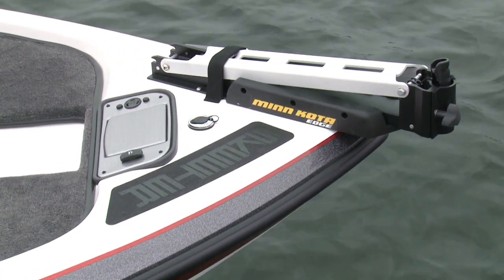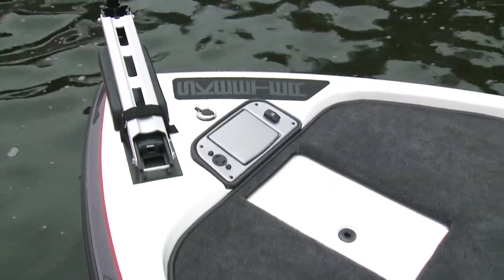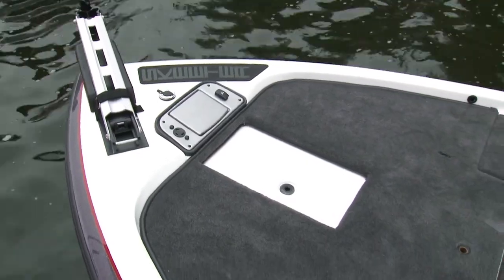At the bow, there's a trolling motor bracket with plug-in, a spot to mount electronics, along with a trim switch, and a drained foot pedal well.